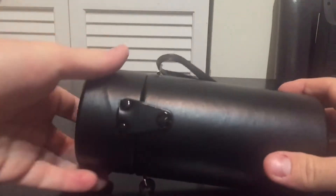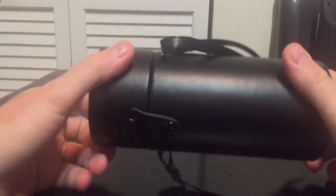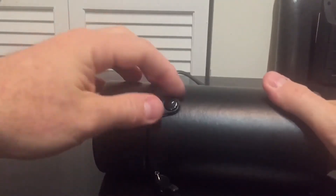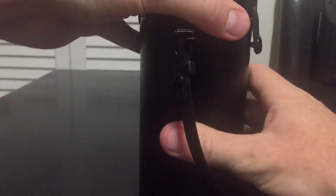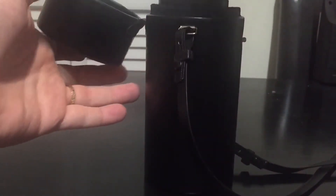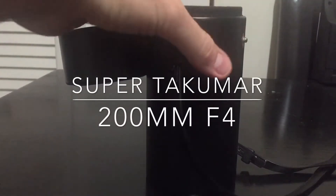Hey guys, you may be shopping around for a good astrophotography lens for your camera. What if I told you there was a bunch of them that were under $100? Well, there is, and in this particular review we're talking about the Super Takamar 200mm F4.